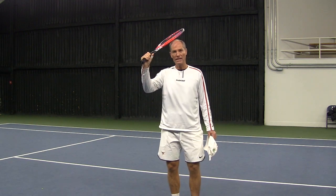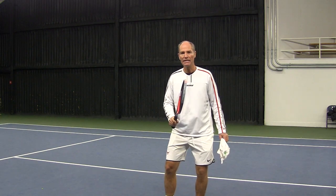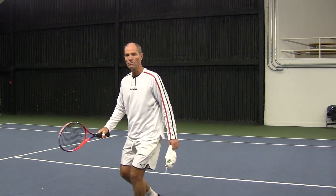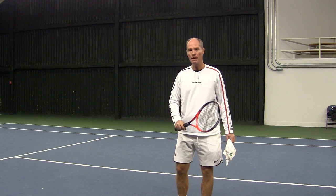Balance starts with the head. If I want to move in any direction, my head needs to move first, then my body follows. So if we're able to control the head, we're going to play in much better balance.